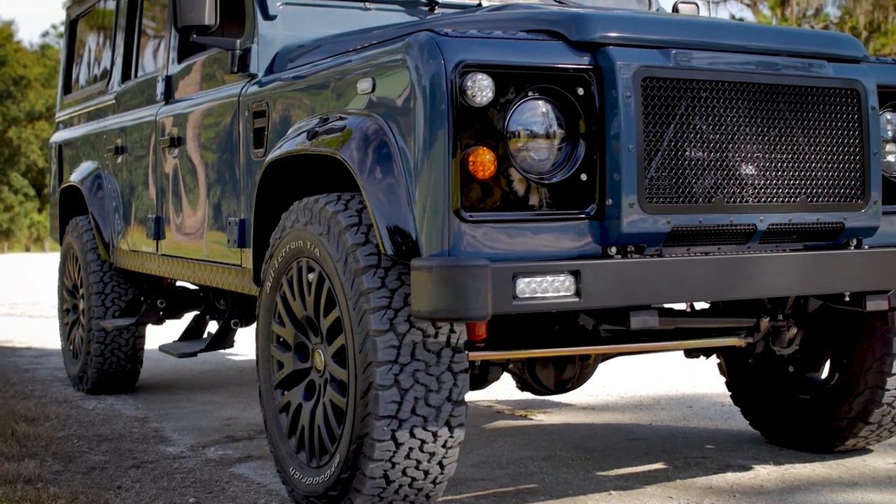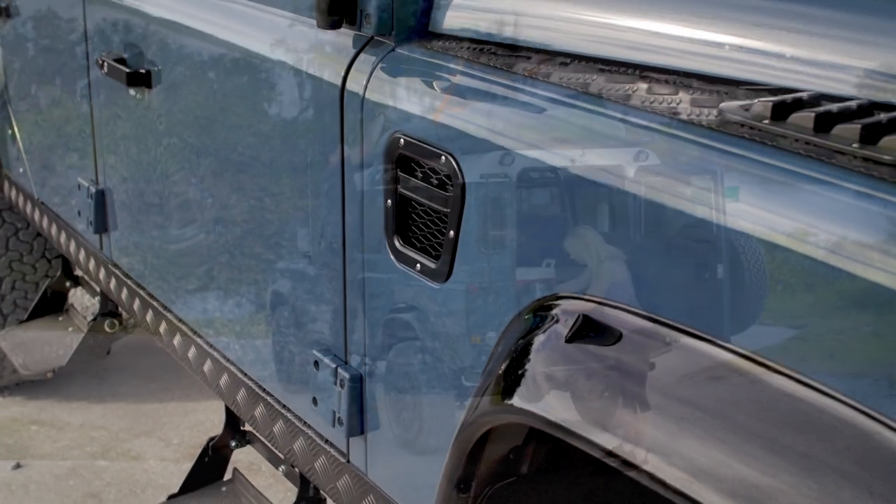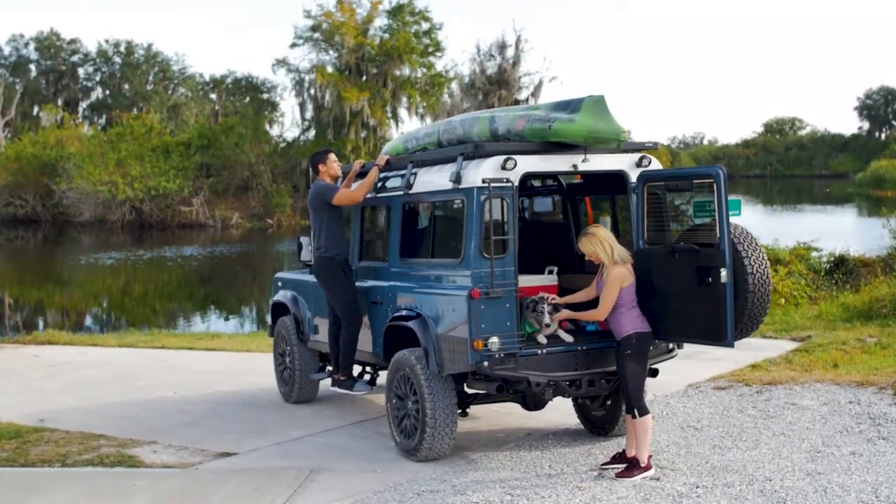The exterior of this D110 is painted in Atlas Blue with a full gloss white roof — a superb colour combination for a classic looking Defender.